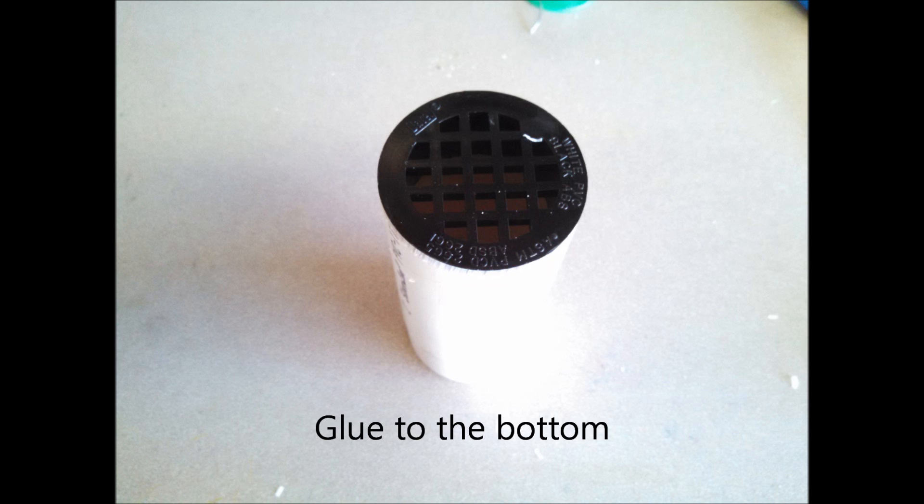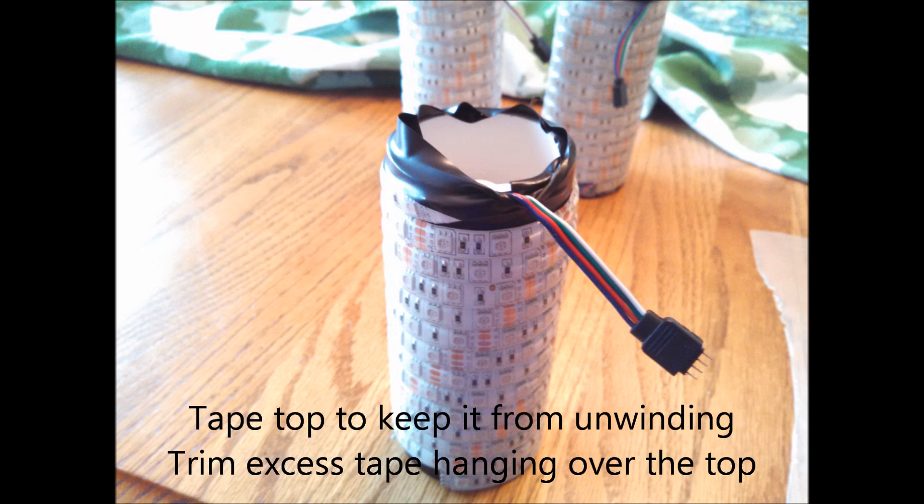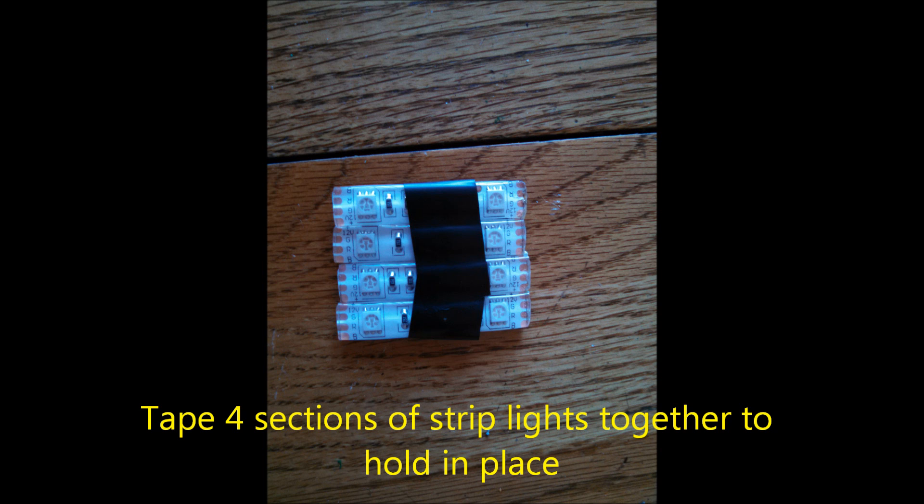I took a two-inch drain and glued it to the bottom of the pipe section — we'll come back to why in a minute. Then I took some strip lighting — I think it's the 60 lights per meter type with 300 lights total on the strip, so twice as many lights — just some 5050 regular RGB strip lights. I wrapped them around the pipe starting from the bottom all the way up to the top. The double-sided sticky on the back held fine once the pipe was washed clean.